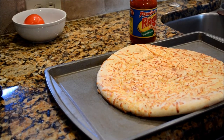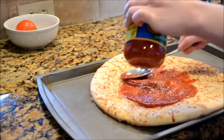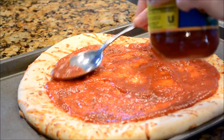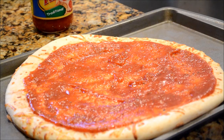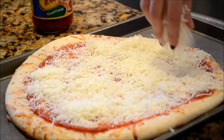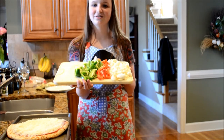Now that you have all the ingredients, I'll put the sauce on the plate. I'll put the fromage on the sauce. I'll put the garnish with the fromage.